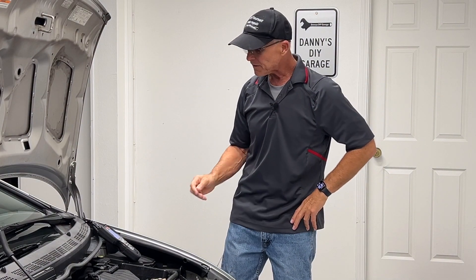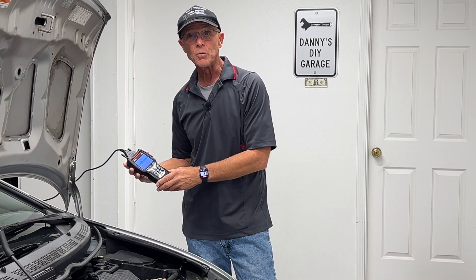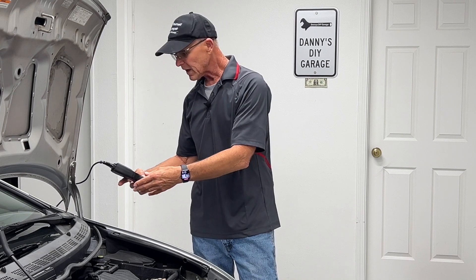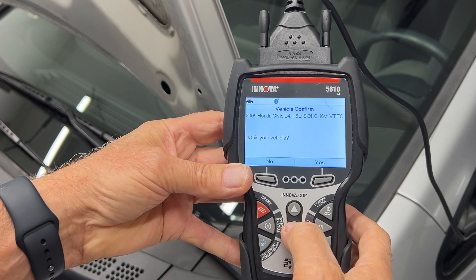Next, I'm going to check the fans. This is a bi-directional scan tool, meaning it can turn on and off components. Right now I'm in active tests, and from active tests I need to test the fans.